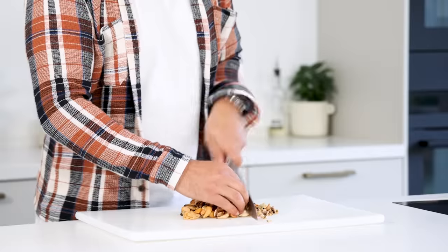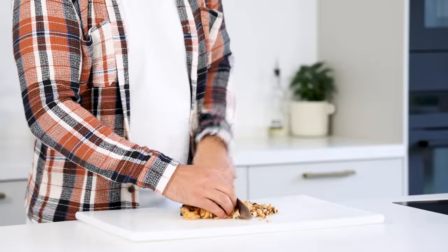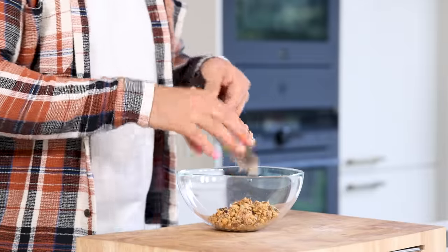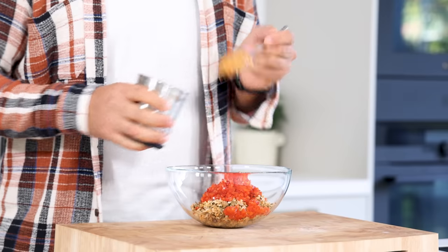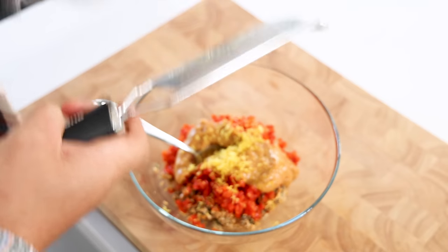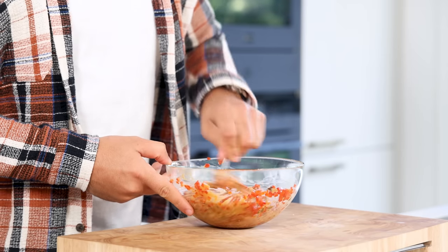Take your mussels and chop them into a fine tartare. You still want to have some texture, so don't over-chop it. Then transfer into a bowl and add the pointy peppers, 2 big spoons of the gel and the zest from a quarter of a lemon. Mix this and then keep it in your fridge for later.